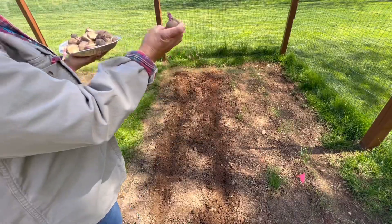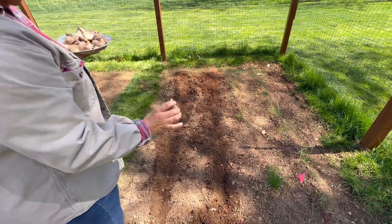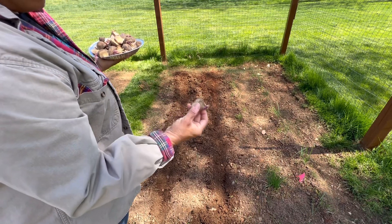I am going to lay the potatoes with this part facing up and just go down the row and lay them. I'm going to put them pretty close together.